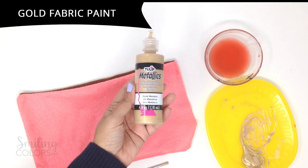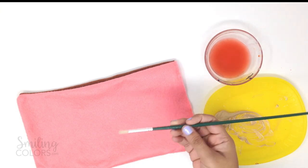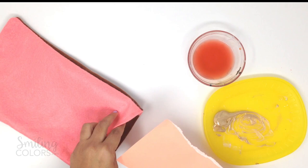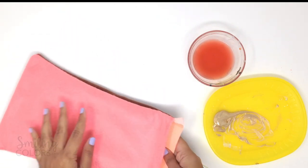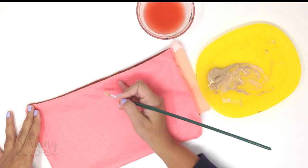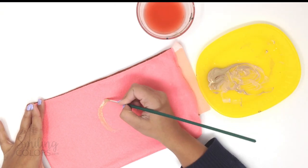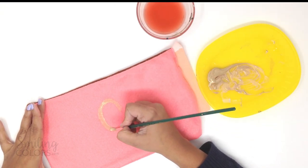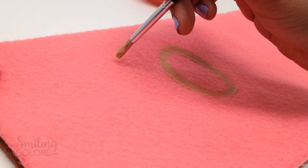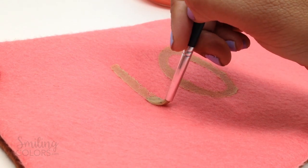I am using a gold fabric paint. This is a dimensional paint, but I've squirted it onto my palette and I'm going to paint with a paintbrush instead because I want a nice thick font. I am inserting a scrap piece of cardstock into the pillow just to prevent the paint from seeping through. Using a number 2 round brush I am painting the word 'joy.' I start with the central letter O, then paint the J and the Y on either side, spacing them out evenly.